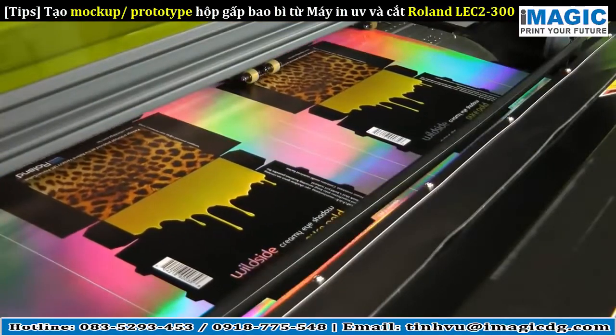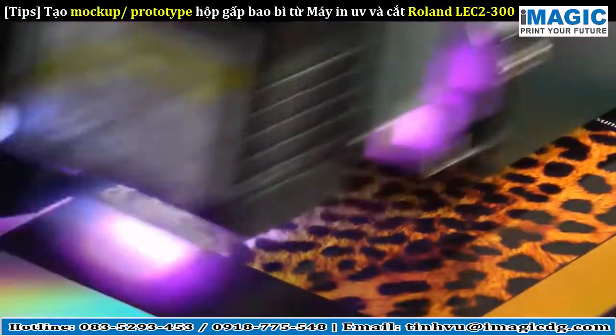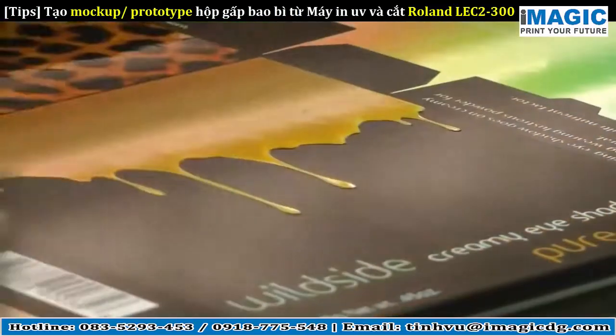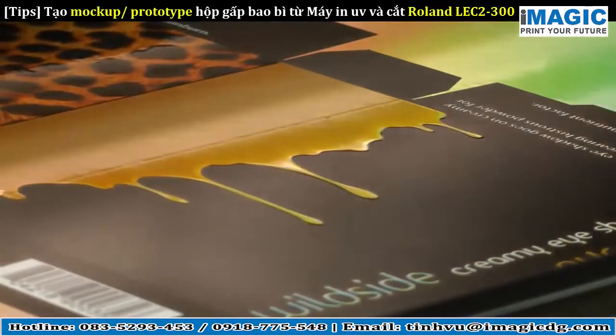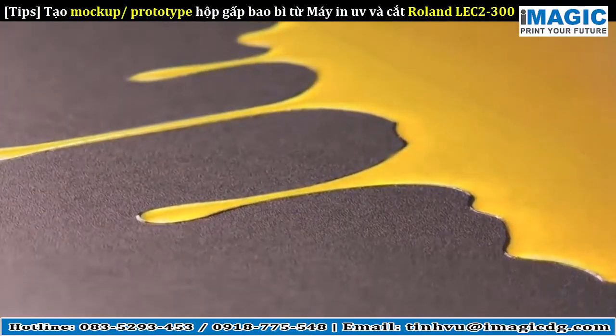The sheet is automatically repositioned and a gloss clear coat is applied over the box's back panel. Two additional passes of spot clear coat are then applied to the paint drip areas to simulate embossing. You can adjust the depth of this effect by applying fewer or more passes of clear coat.